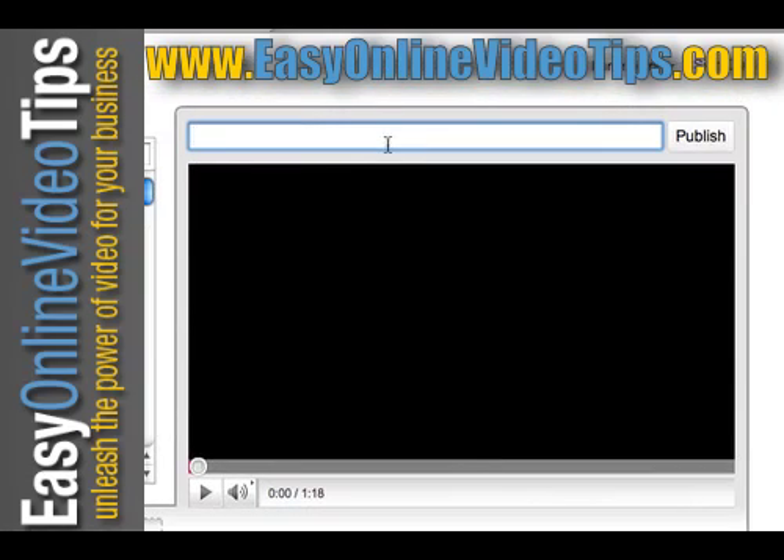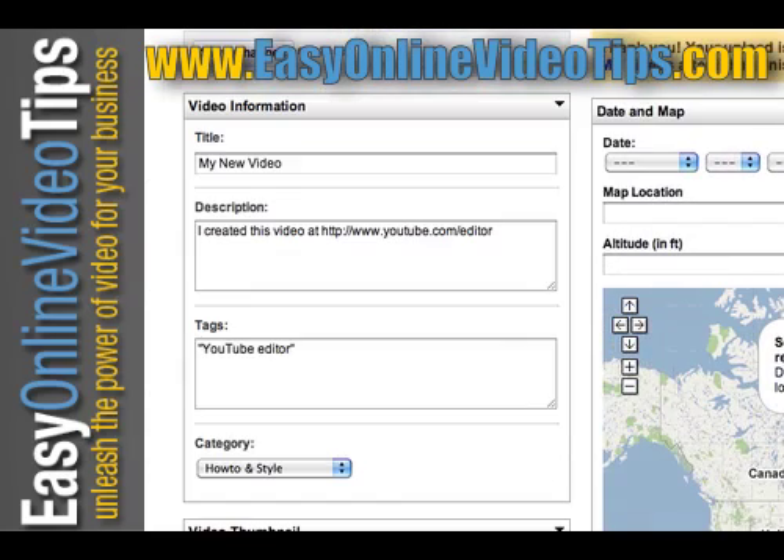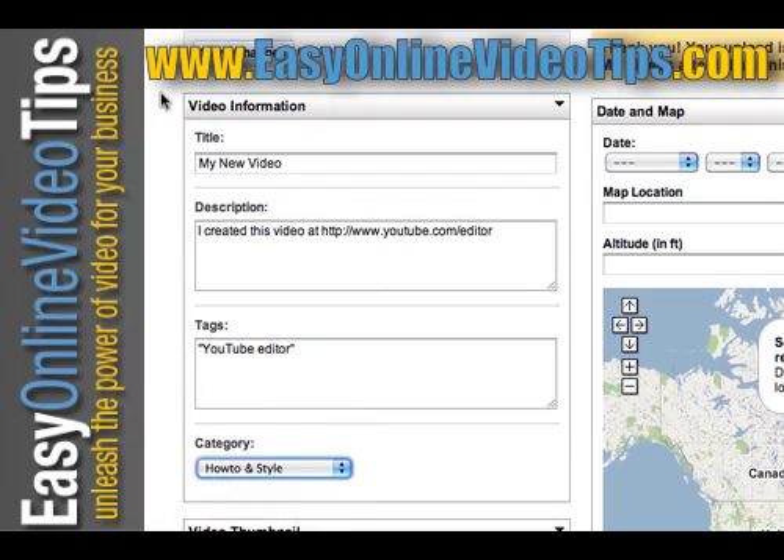Once you're done, give it a new title — call it 'my new video' — and hit publish. I recommend updating the title, adding a link to your website in the description, adding your tags, and selecting your category. Save the changes, and after a few minutes your video is live.